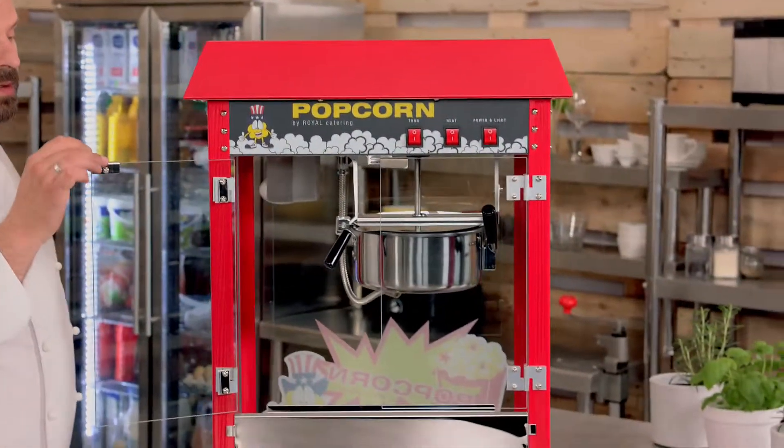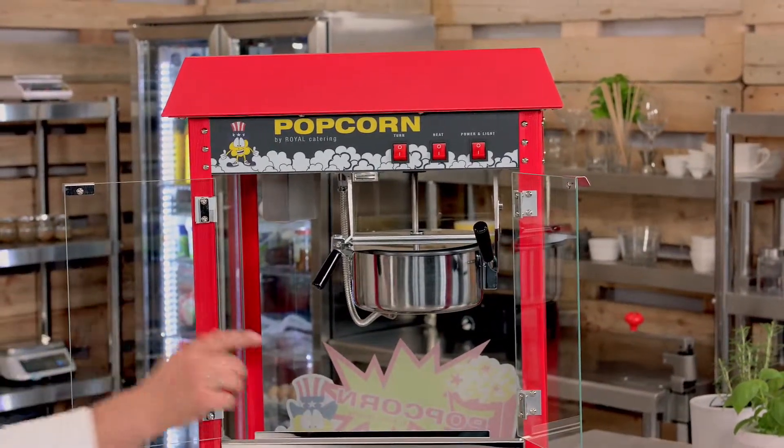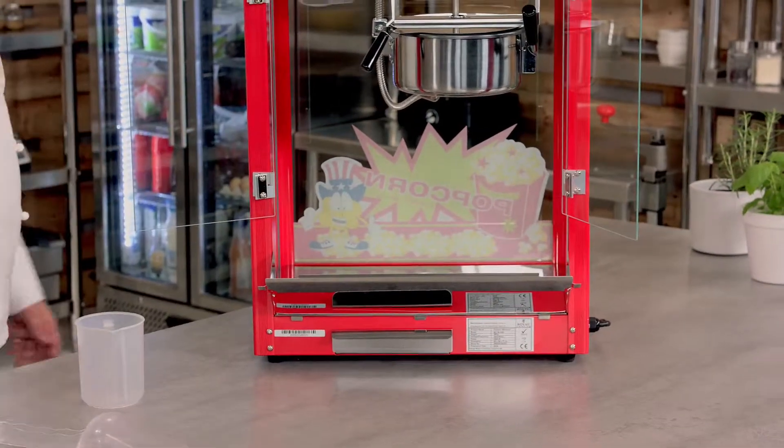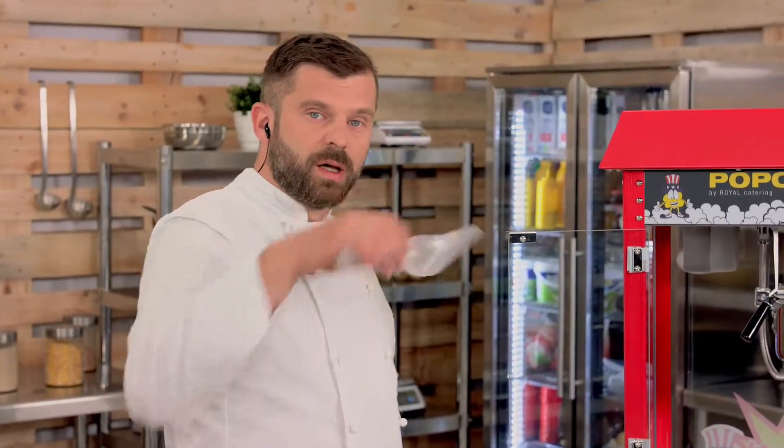The doors open outwards, giving you access to the main chamber. There's also a hatch you can open for direct access to the chamber. The scoop and measuring jar are included in the set — the jar is for portioning corn kernels into the pot and the other is for the oil. The instruction manual says you need 50ml of oil and 150 grams of corn kernels per portion.